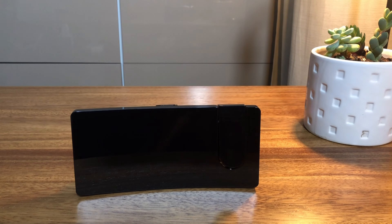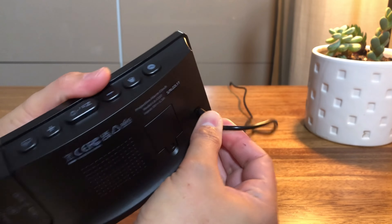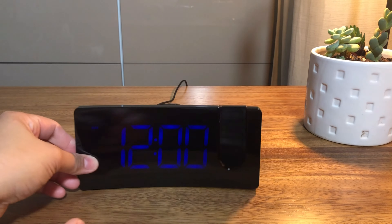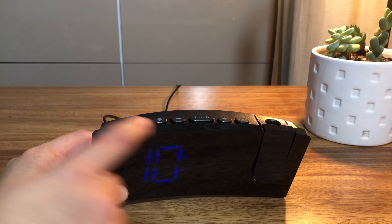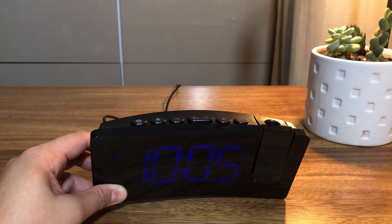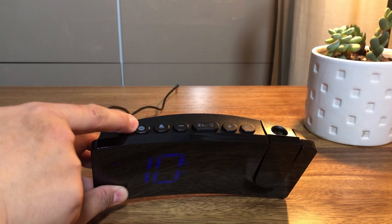Here are the product details and features of this LED projection alarm clock. Plug in your alarm clock using the included USB cable and power adapter to set the time. Long press the clock button to enter the time setting, then press the plus or minus button to adjust the hour. Then short press the clock to set minutes, then press plus or minus to adjust the minutes. Then short press the clock button to confirm the time display.